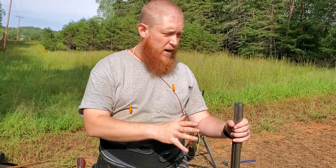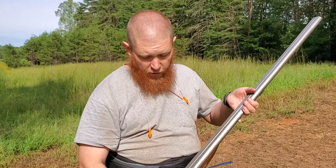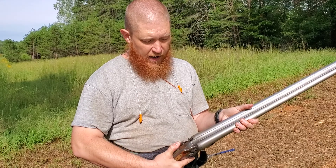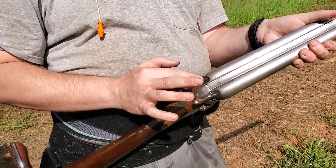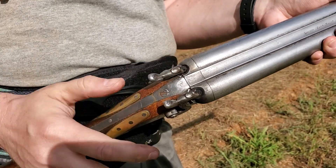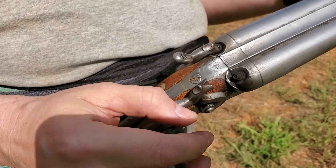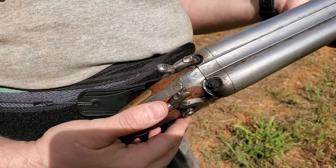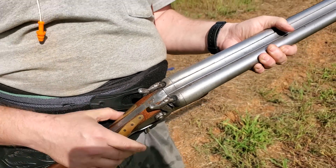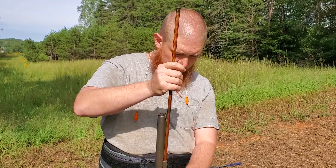Now this gun's loaded — it's ready to go, almost. The overshot card is there so that if you point it down, your shot doesn't dribble out; it keeps your shot in there and together. The only thing left to do to shoot it is pull the hammers back and put a cap on each nipple, and you'll do that when you're standing at the line ready to shoot. Do not dry fire this — if you pull it back and snap it on that nipple, it'll mushroom and the cap will not go on correctly. Be very careful not to dry fire it. If you do and you screw up your nipple, you can take a file and file it down. But that's how you load a muzzleloading shotgun, step by step.